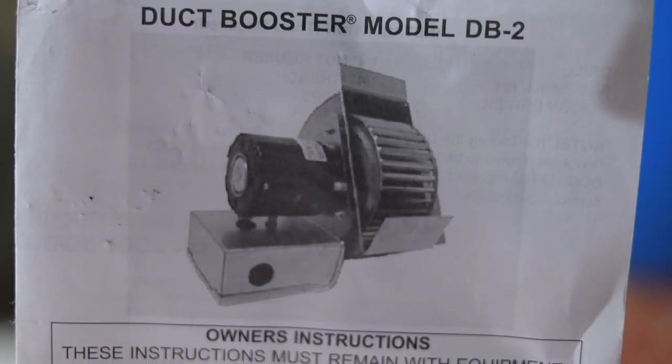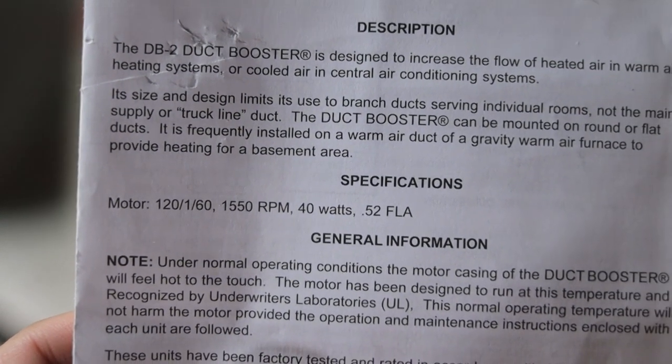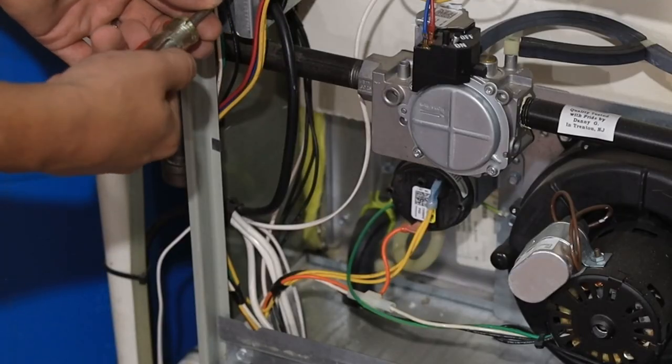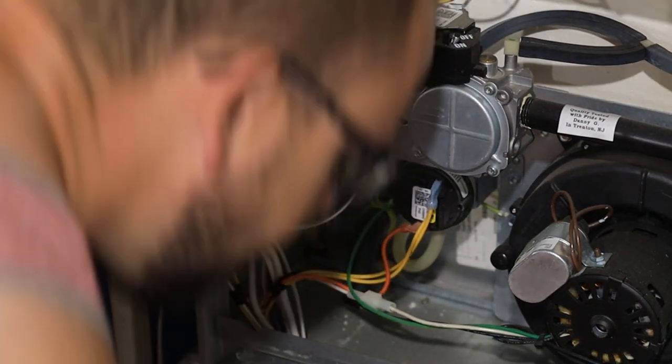This blower has a max draw of one half amp, and in actual operation it's going to be something more like 0.35 amps, so that circuit will work perfectly fine for us to hijack. You can also use the humidifier circuit — just make sure it can handle the load that this blower is going to put on it.